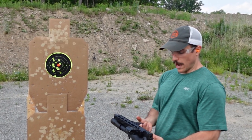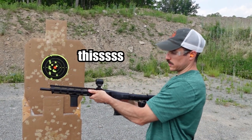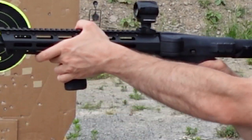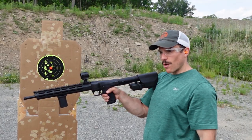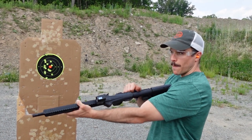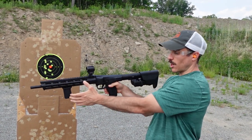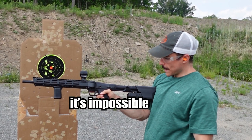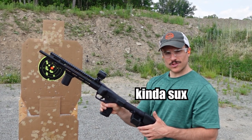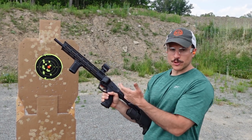Hit the target pretty good. With this vertical foregrip and the regular rifle red dot, it does feel a lot more like an AR. I would say the recoil impulse is even a little less than the Kel-Tec. I do like the last round bolt hold open, although this slide release is pretty tough - I can't even do it with my hand. The safety is in a nice spot, but the mag release is a little tricky to get used to. As far as this SCRS, I do really like it.